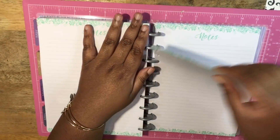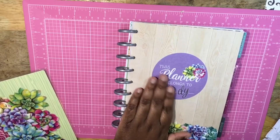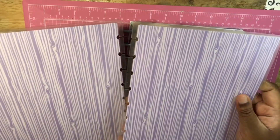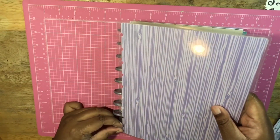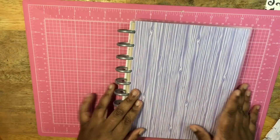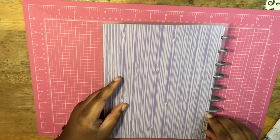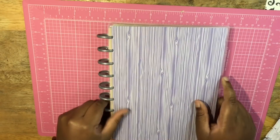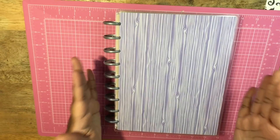I'll hold onto those extra pages and maybe put them in my classic Happy Planner. Since I'm not fond of the cover, I decided to just flip it around — there's a purple wood grain look on the back side. So this is actually the back cover and I'm just going to snap it on like this. Now I've got a purple wood grain looking planner! I'll snap this on and I still may add some butterfly stickers on the cover to embellish it and make it my own.